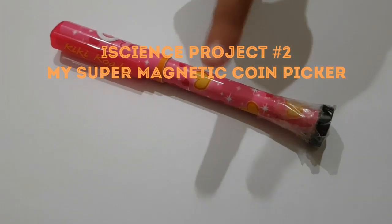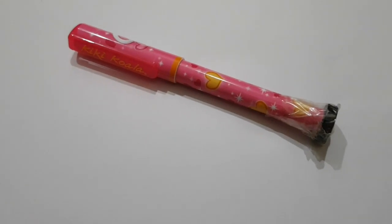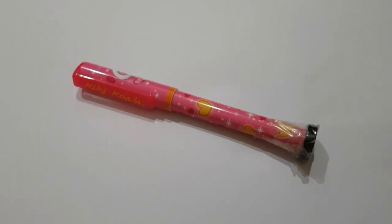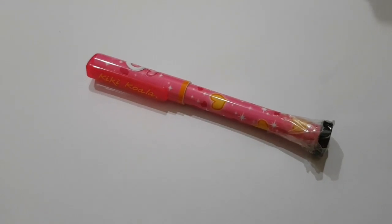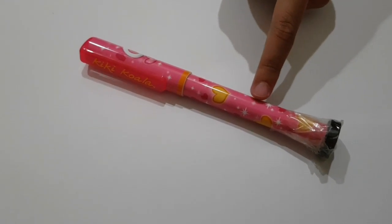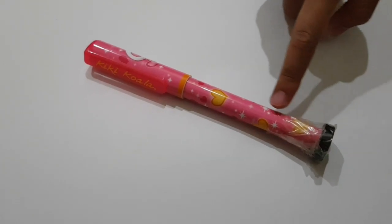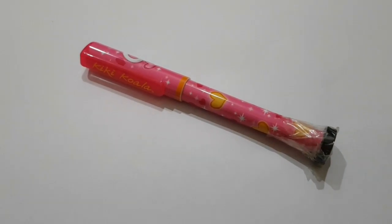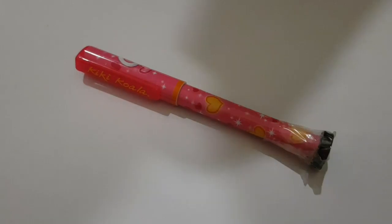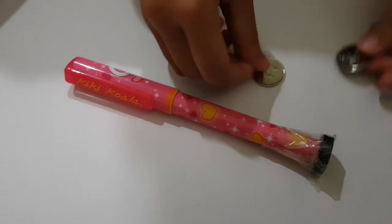Hi, this is my SuperCoin figure! When you want to pick up your coins and it's tricky to use your hand, and you have a pen and a magnet, sticky tape your magnet to the pen and it will stick coins like this.